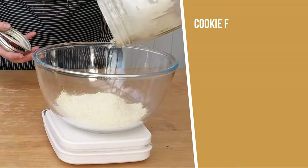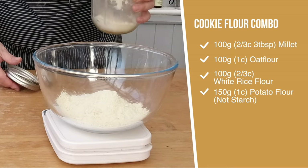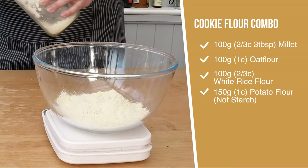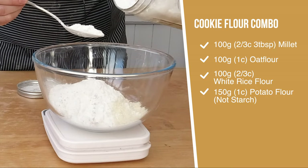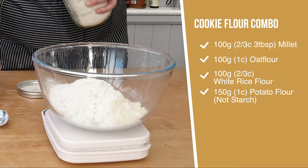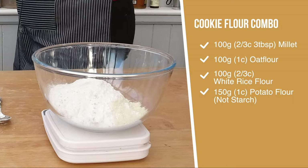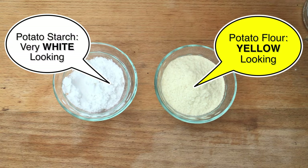The cookie dough is really a mixture between a shortbread and a sugar cookie dough. In German it's simply called Mürbeteig. For the gluten-free cookie flour combo, you want to measure 100 grams of millet flour, 100 grams of oat flour, 100 grams of white rice flour, and 150 grams of potato flour — not potato starch, potato flour, which is dehydrated potatoes.